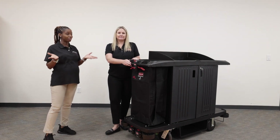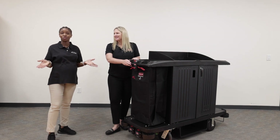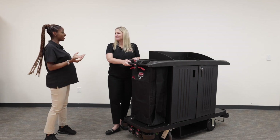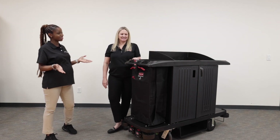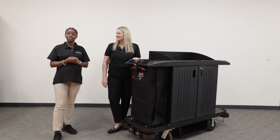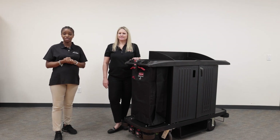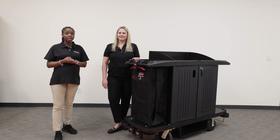There you have it — the Rubbermaid Commercial Products Motorized Solutions: the tilt truck, platform truck, and the housekeeping cart. Thank you, Megan, for explaining these products. These products are available at Imperial Dade. You can visit our website to order at www.imperialdade.com or you can contact your local sales representative.